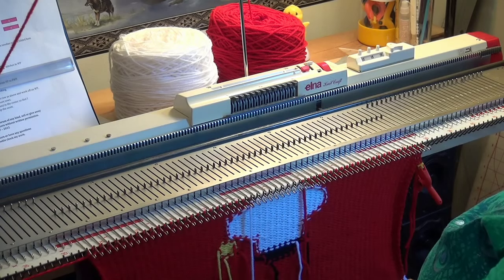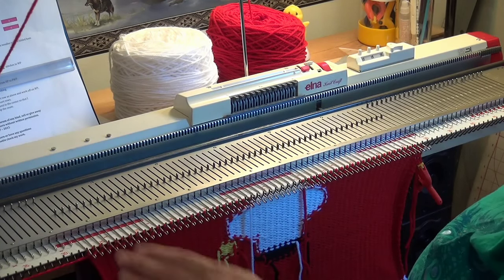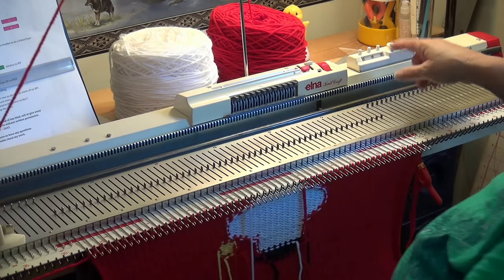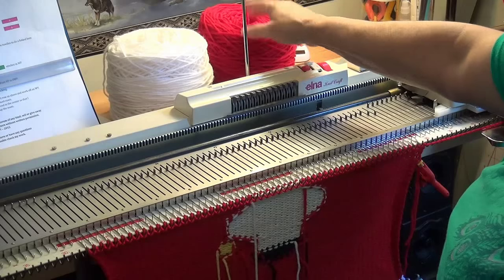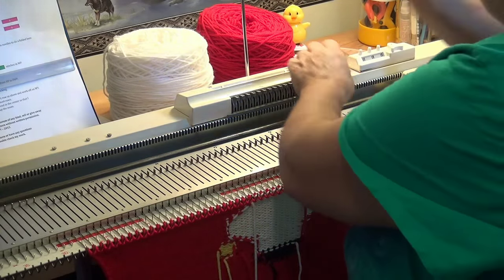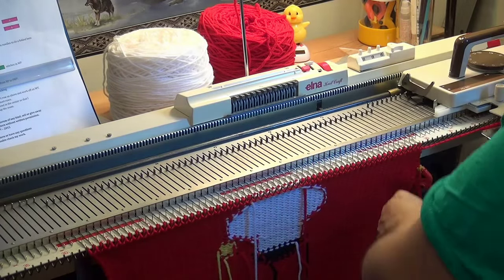So there I have the snowman all done. All I have to do is put this carriage cam set to the O for stockinette and knit to row 84 on the counter. I did have to put the yarn back here again — it was tight on the yarn so I just pulled it out a bit.